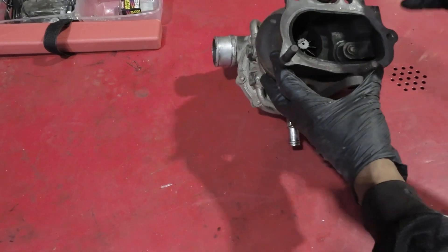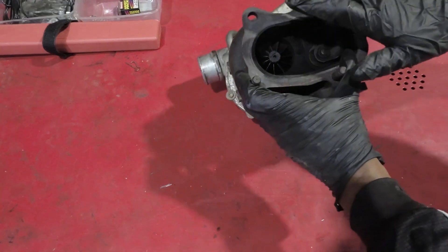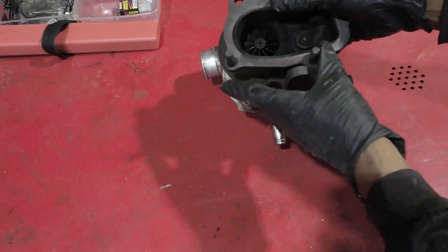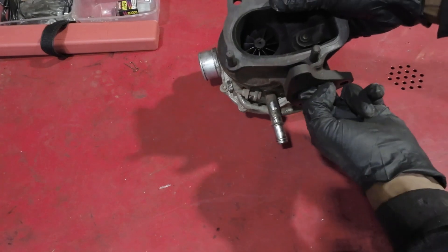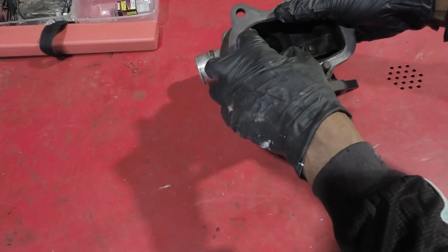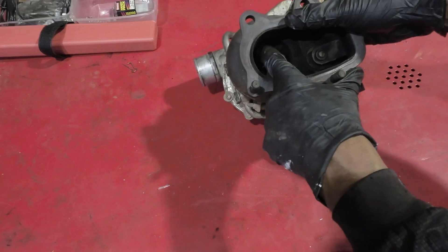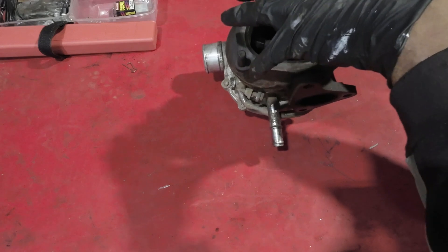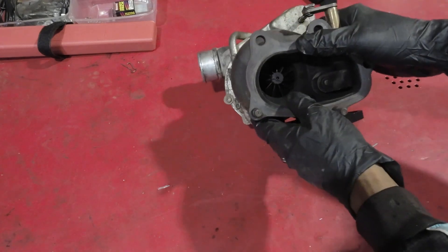There are two sides to a turbocharger. You've got the exhaust side — some people call it the hot side of the turbocharger. Effectively what happens is the exhaust gas comes out of the engine and enters through this port at the bottom. It then runs through this tiny little fan called the turbine wheel, and as it comes through that turbine wheel it exits. The actual exhaust for the car will be bolted on here and then it runs towards the back of the car.